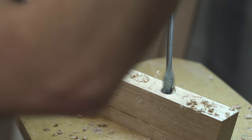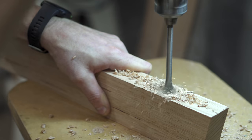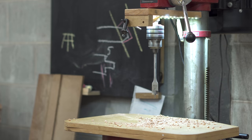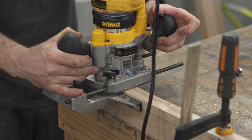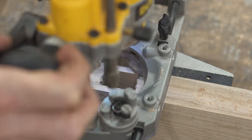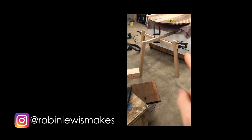To remove the majority of the material I used a drill press with an 18mm spade bit, then came back with my router to cut the inside of the mortises — this gives you a very clean internal face. Now I'm at the point where I need to start making cuts based on measurements.